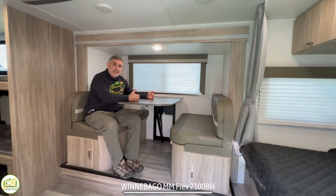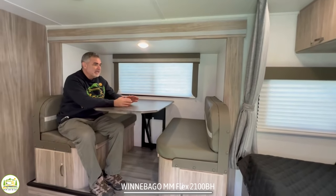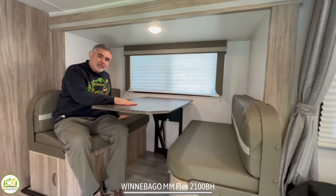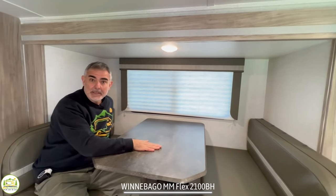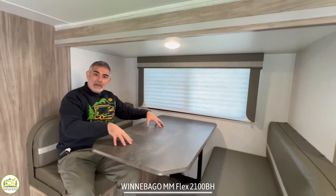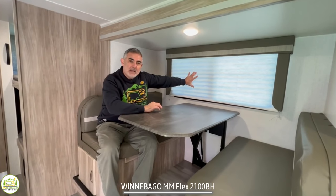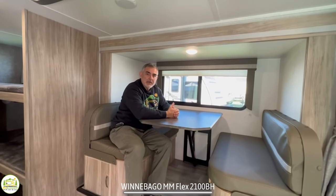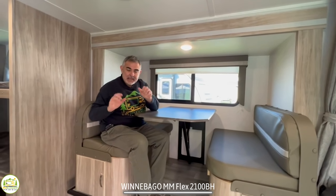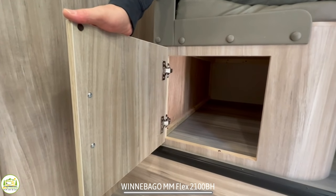The dinette is located in a slide-out, which really helps create a lot of room inside the camper. You can actually seat four people here — we see so many dinettes that are meant for four but really can't fit four, but that's not the case with this one. The table also drops down so this can be another bed for one more person to sleep. And there's a nice big window over top of the dinette so you can see outside while enjoying your meal.